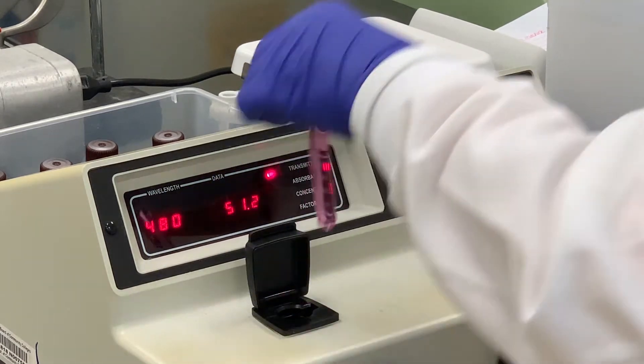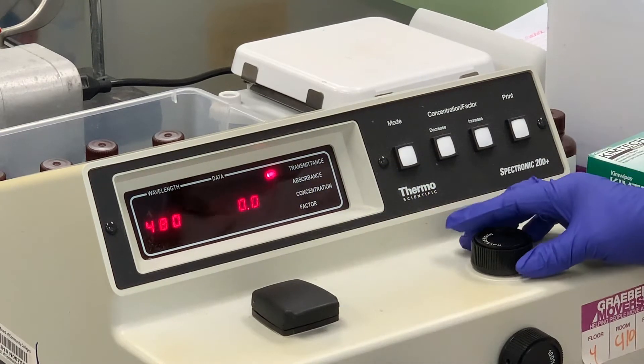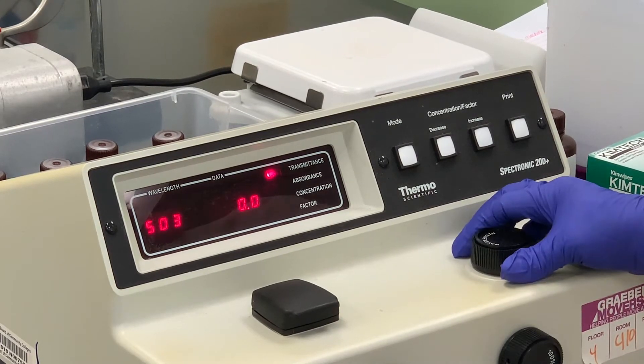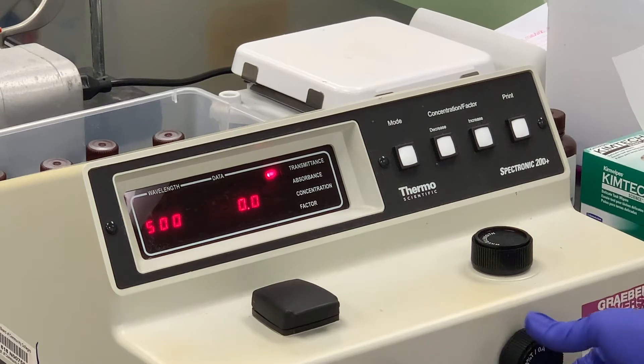I'm going to take that tube out and use that same solution in finding the lambda max value. Now with nothing in here, I want to change the wavelength. We're going in 20-nanometer increments, so we're going to go to 500 next. As you can see, the machine is very sensitive. I put water in the cuvette holder and now we just have to go back to 100. Each time you change the wavelength, it's a good idea to do this. The data is actually better if you take the time to calibrate it.